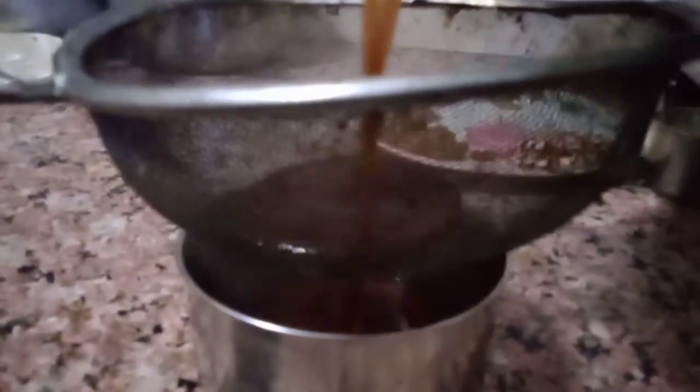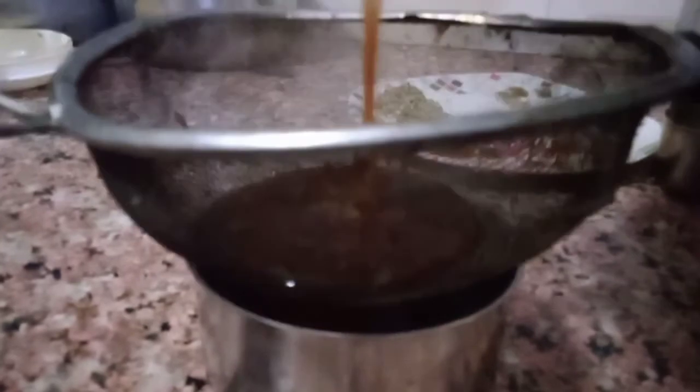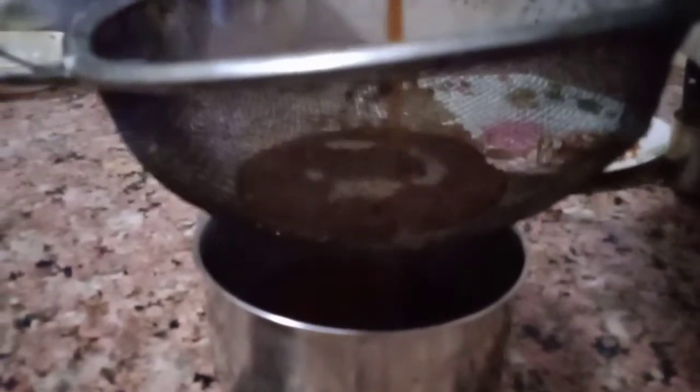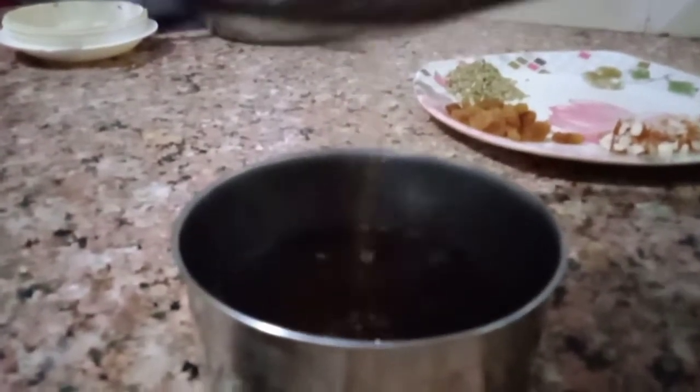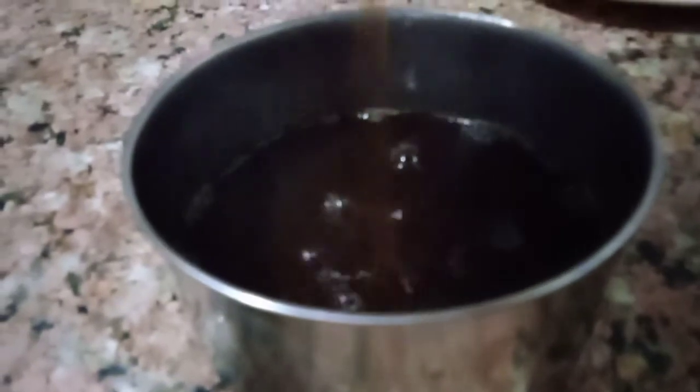This will thicken up and it will be easy. Look at it — now it will be thick and it will be ready. You don't want to stir it too much, just keep it. We use water here.